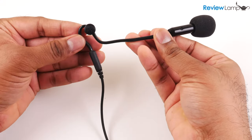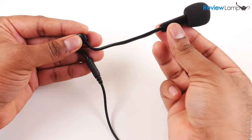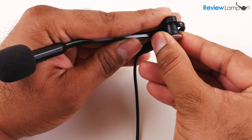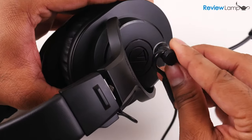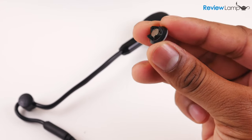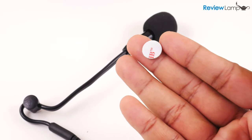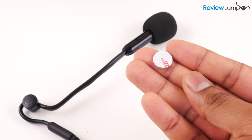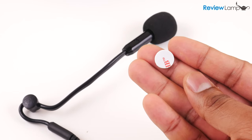The ModMic 5 is a microphone boom with a short 3.5mm cable on one end and a small windscreen on the other. The ModMic clamps to its base through a really strong magnet, and the base sticks to your headphones using a circle of double-sided tape. They provide two bases with the ModMic so you can attach it to more than one pair of headphones, and they also include an extra circle of double-sided tape in case you want to move your base or didn't position it well the first time.